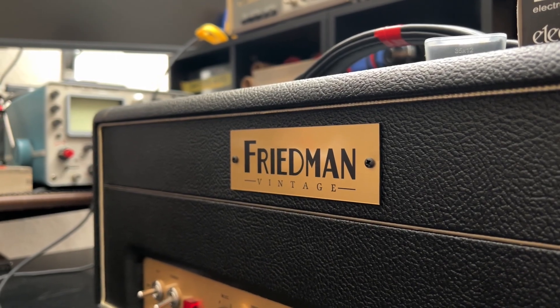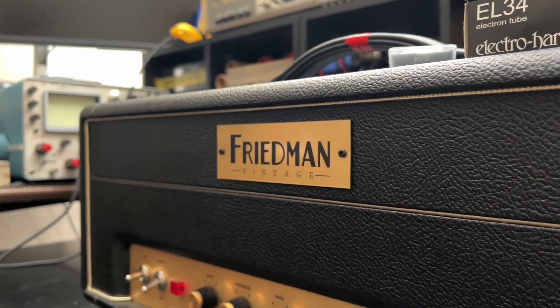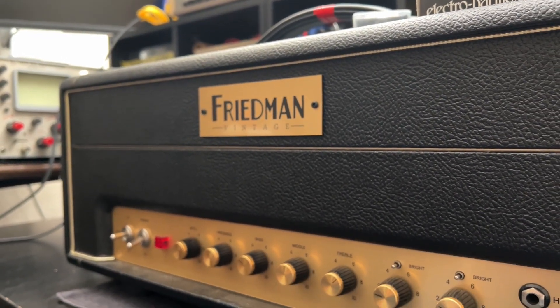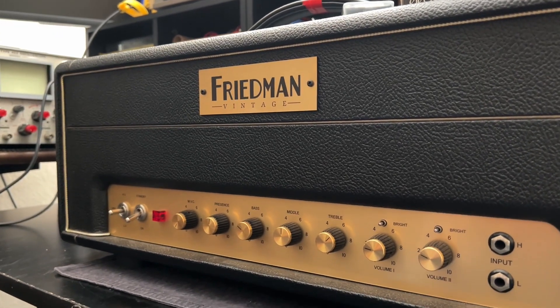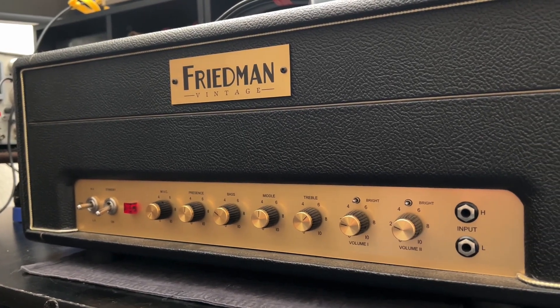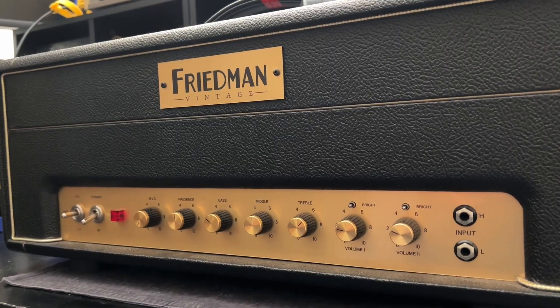Welcome back to another episode of Forgotten Gear Restorations. We're here on a weekend trying to squeeze in a little bit of interesting work. I'm ducking out in the garage trying to escape my kids so I can cut a quick voiceover. Working on a Friedman Plexi derivative — this one's a 50-watter that seems to be blowing fuses. We're gonna dive in really quick and find out.